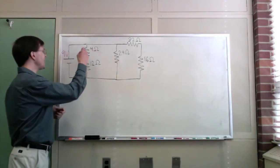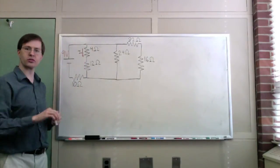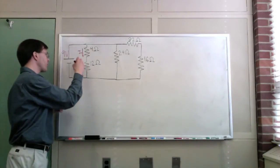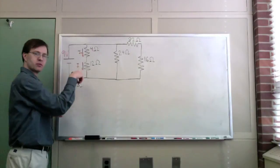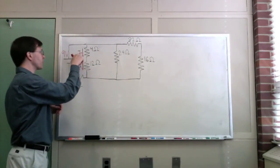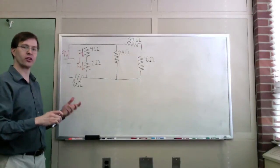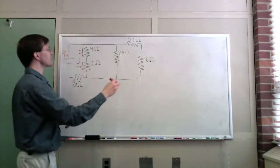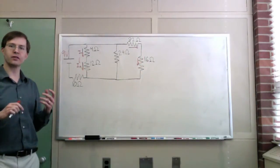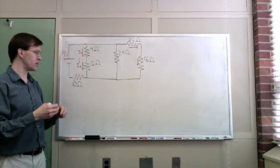How do I know that? Any current that flows through the 4 ohm resistor is then forced to go on and flow through the same 12 ohm resistor. These have to be the same amount of current — whatever goes through one must go through the other. Those are in series. We can say the same thing about the 32 ohm resistor and the 16 ohm resistor: whatever current goes through one must go through the other, so those are also a series combination.